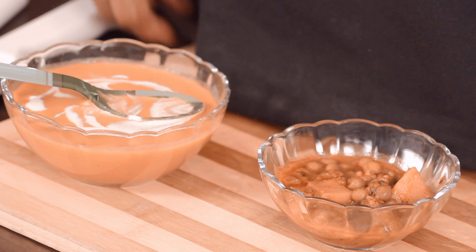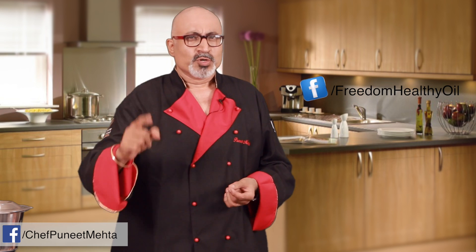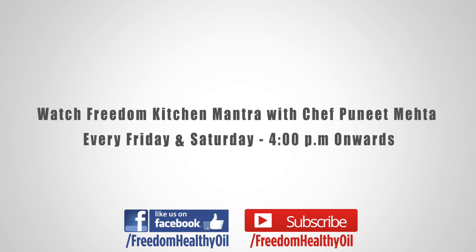Too good! So this was my today's kitchen mantra for you guys. For such tasty mantras, subscribe to our YouTube channel and don't forget to like us on Facebook.